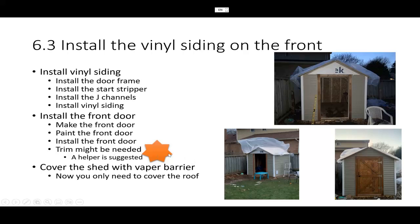I recommend having a helper to help you lift the door, or put some wood underneath to make sure it stands straight. I trimmed many times to make sure the door fit properly in the door frame. This is really a two-man job — have a helper hold everything in place while you install the bracket to hold the door.